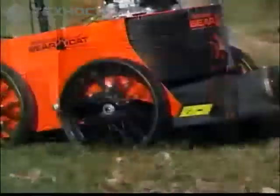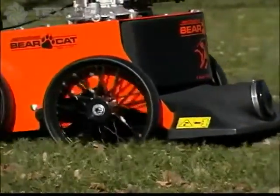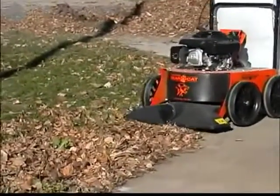All models feature a seamless housing and ball bearing wheels for a smoother, easier ride over the ground. The nozzle height can be changed quickly, on the go, to optimize performance.